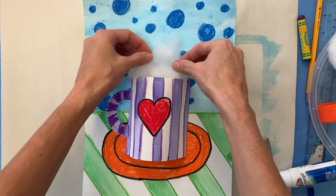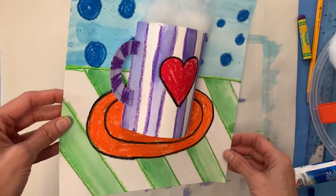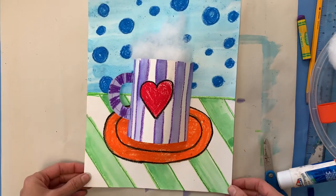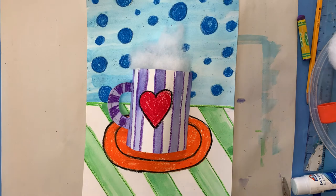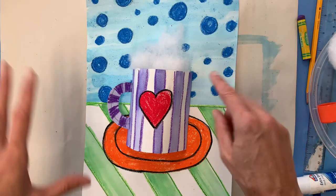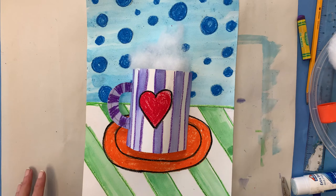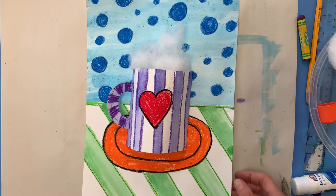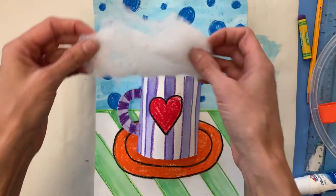I don't even have to glue it because I'm not bringing this out on a windy day or anything. Check it out — there is my steaming hot cup of cocoa or coffee or tea, whatever it is that you prefer. If you have any extras you'd like to add, maybe you want to draw a tea bag coming out, or add some little marshmallows on the side or some chocolates. Have fun and add some stuff to this if you want to. But alone, as it is right now, it's pretty cool. I'm going to tuck a little more of this in to see what it looks like just for fun.